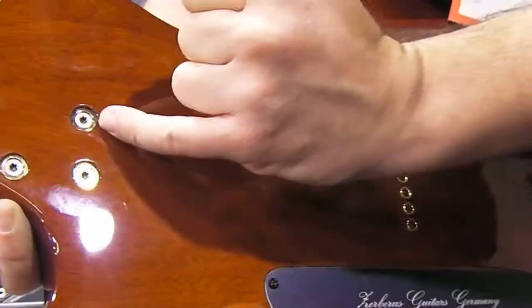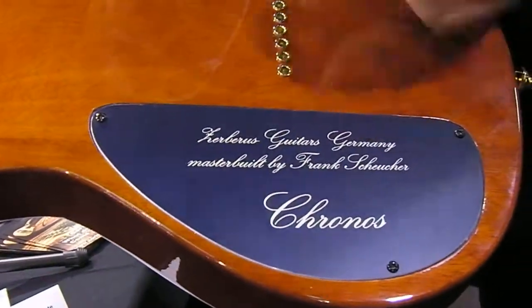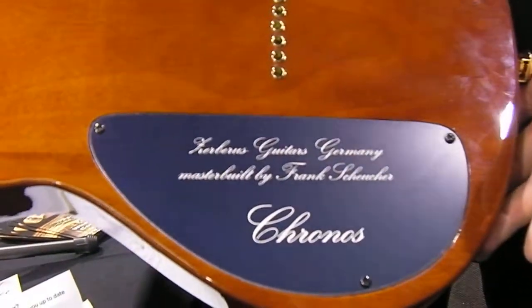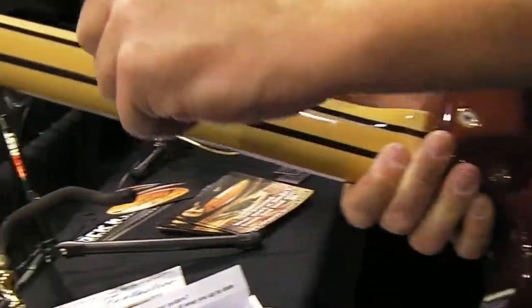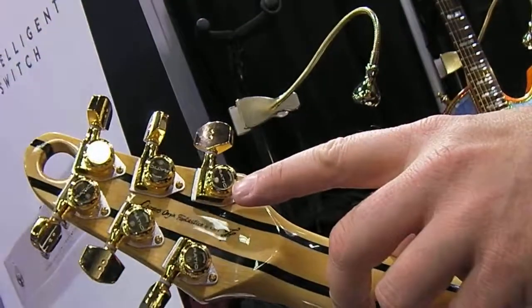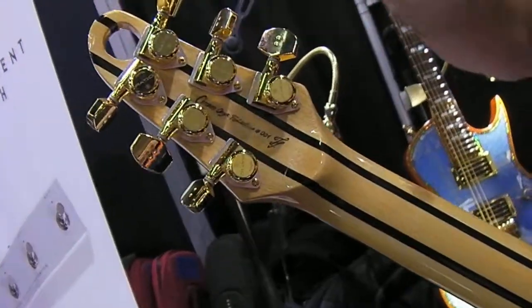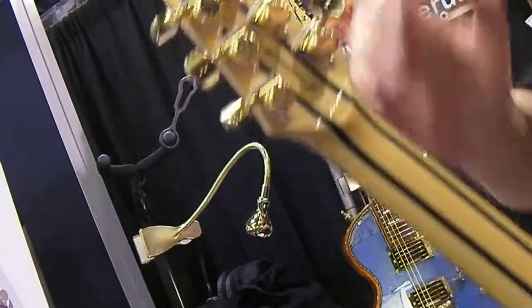Lots of details — stainless steel bolts. And you see, master built by Frank Scheucher — that's mine, my humble person. This is the Kronos model, and serial number 001. On all of my guitars right now I use GravTech ratio tuners. They're awesome — I like them very much, very precise machines. Nothing grinds my gears. I love it.